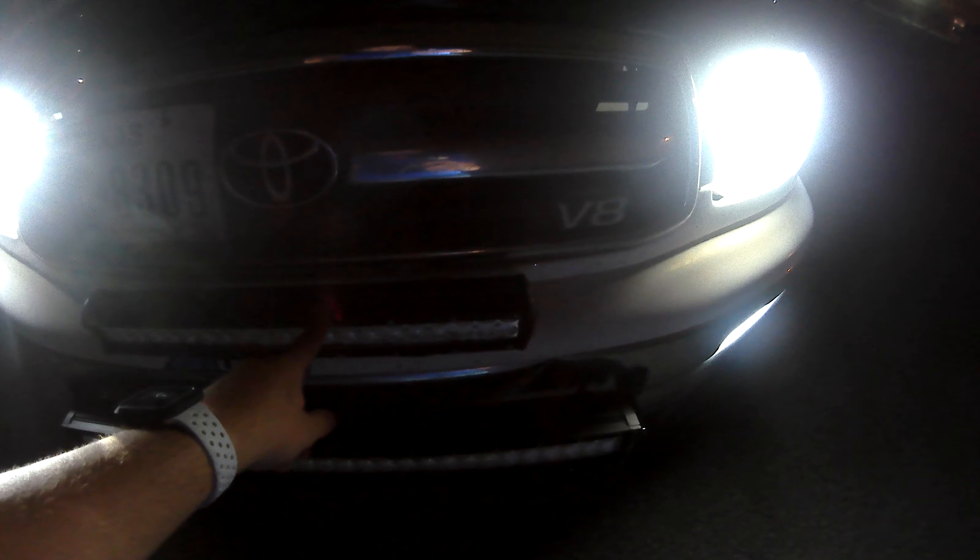What's going on y'all, it's Turning Them Wheels. So I installed another light bar on my truck. As you already know, I have a 20-inch Nightlight LED light bar — I went ahead and added a 32-inch in the lower portion of my bumper. Here's the 20 right here and then here's the 32. As you can see, it's a lot longer.